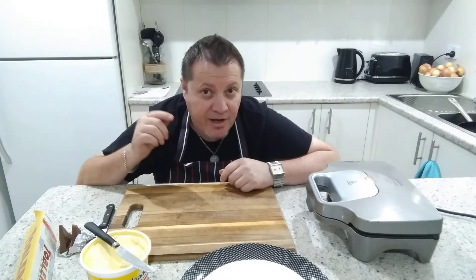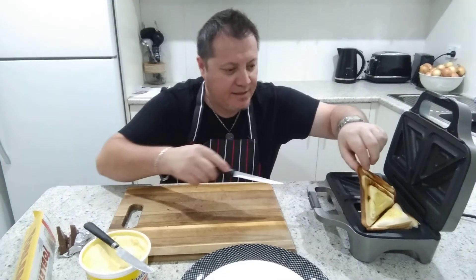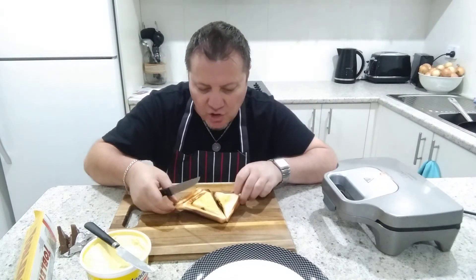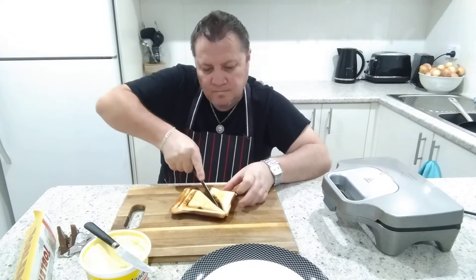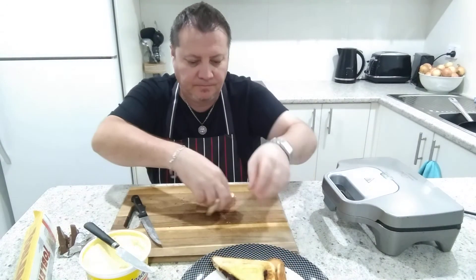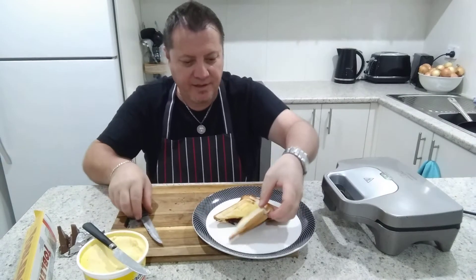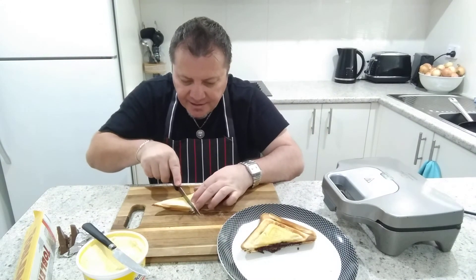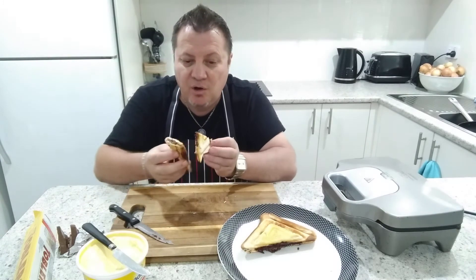That looks pretty surprising — it actually looks pretty much ready! I'll turn it off. You can see all that chocolate — it smells so good. Let me cut it. Oh, there we go — that's very very hot. There's our Viagra toastie! Let's cut it up, see what's inside, and have a bit of a taste test. I'll cut it on the board. That's gonna ooze out, so when you eat these guys, be really really careful you don't burn your mouth — there's gonna be a lot of chocolate oozing out. Whoa, look at that!